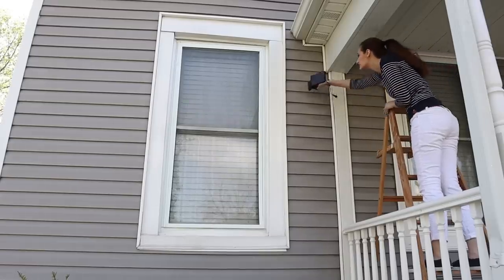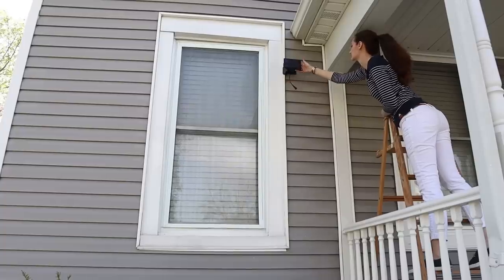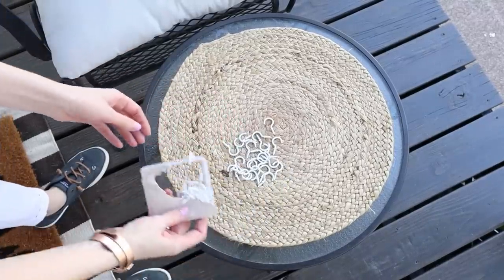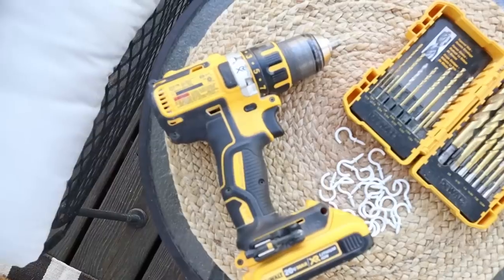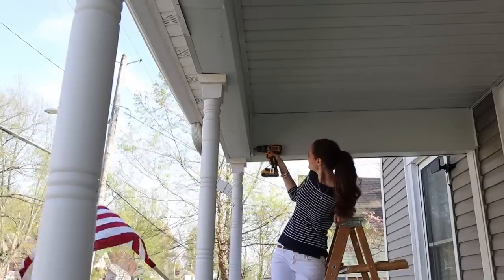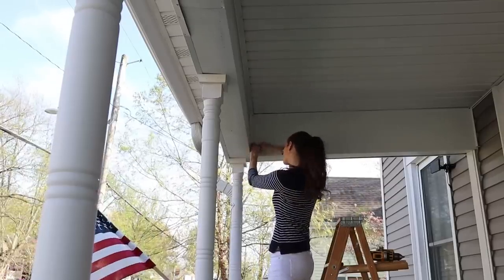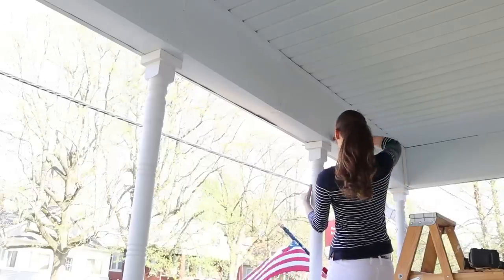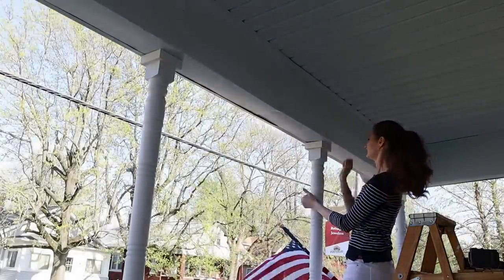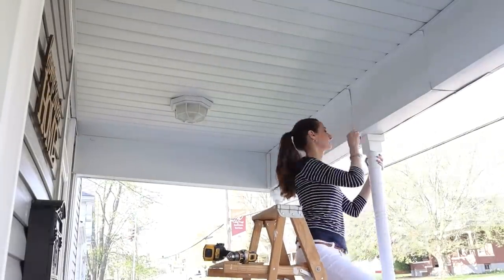These lights came with two different options for installing the solar panel. I'm using the clip here, but it also came with a ground stake, so you can use whatever works best for you. Then it was time to get the lights hung — I used some inexpensive cup hooks and a drill with a small drill bit to drill pilot holes into the underside of the porch, then hand-screwed the cup hooks into those pilot holes. I ended up installing eight cup hooks and used two sets of string lights from Britec, which were 27 feet long each.